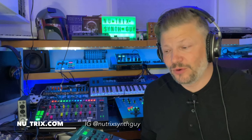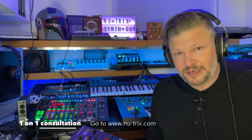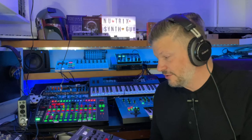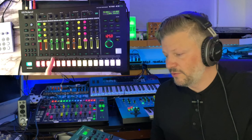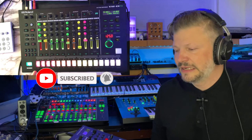Hello everybody, welcome to another video. I'm more of a drum machine guy — if you follow my YouTube channel you know I'm an owner of the TR8S from Roland, and from my personal experience it's probably one of the most powerful drum machines I've ever played with and one of my favorites.